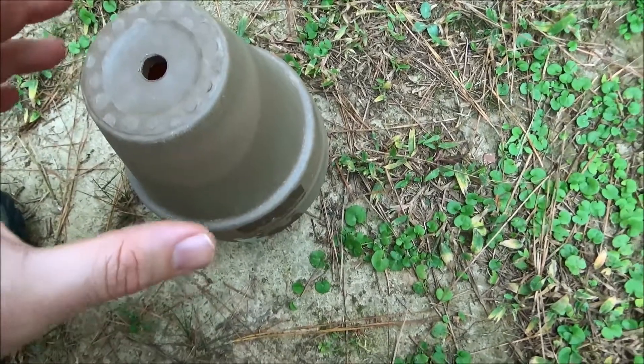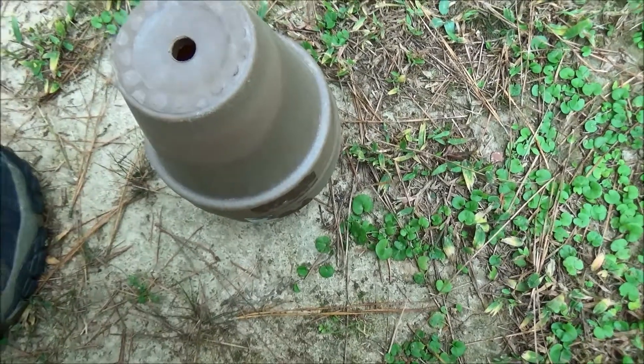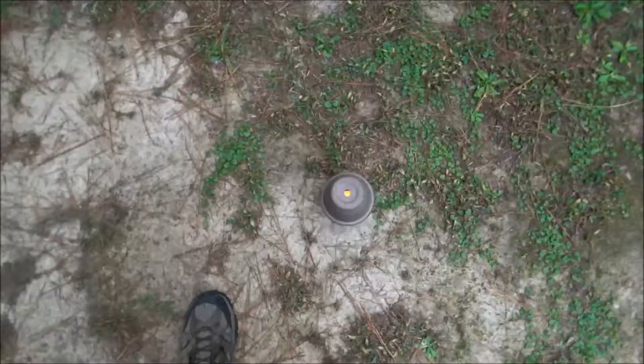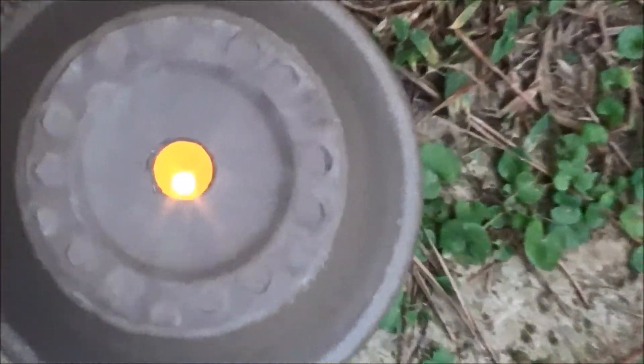This is the two pint clay jars that got real, real hot. At two hours the candles are still going and these dudes are hot, hot, hot.